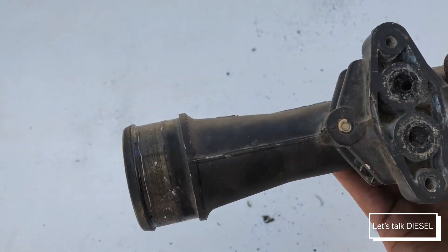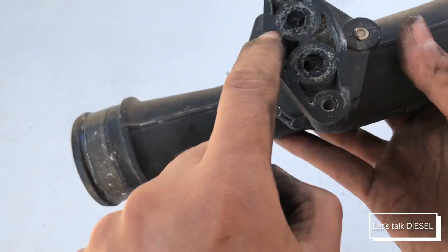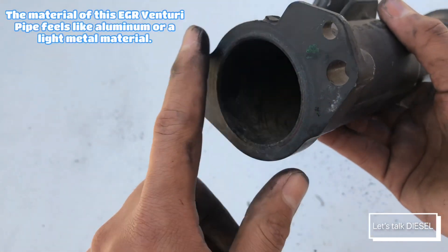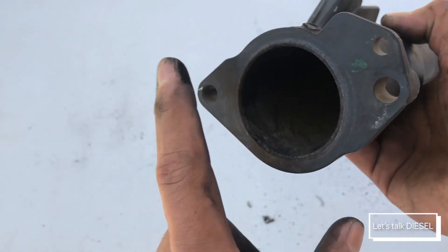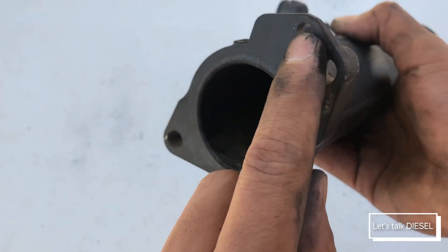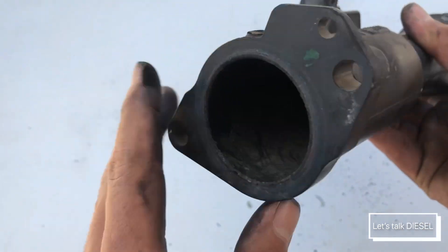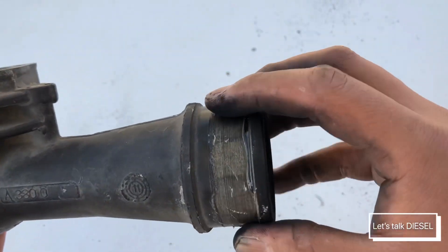Many people think that you can remove these two plugs in here, but you can't, because I believe they're just like rivets — once you remove them you cannot put them back. These are the two holes you can see in the bottom. When you install it back, make sure the gasket sits nicely in here. The gasket has a hole in it and that helps you with the alignment when you're installing it.